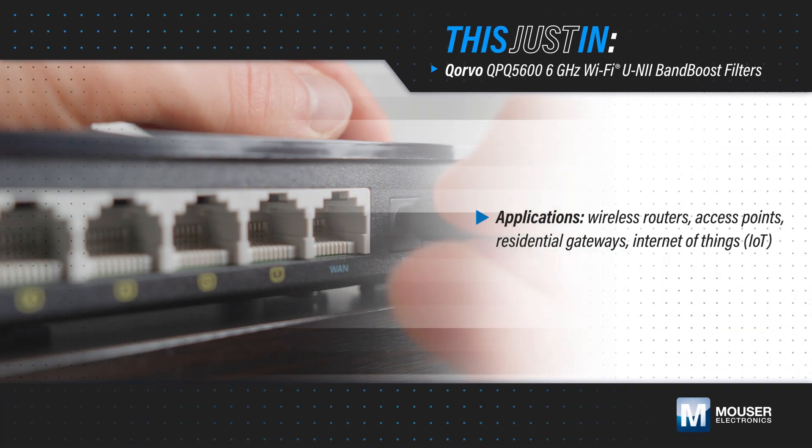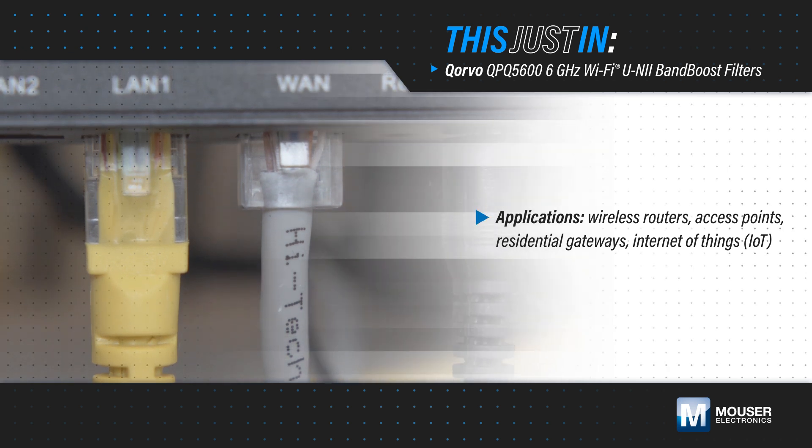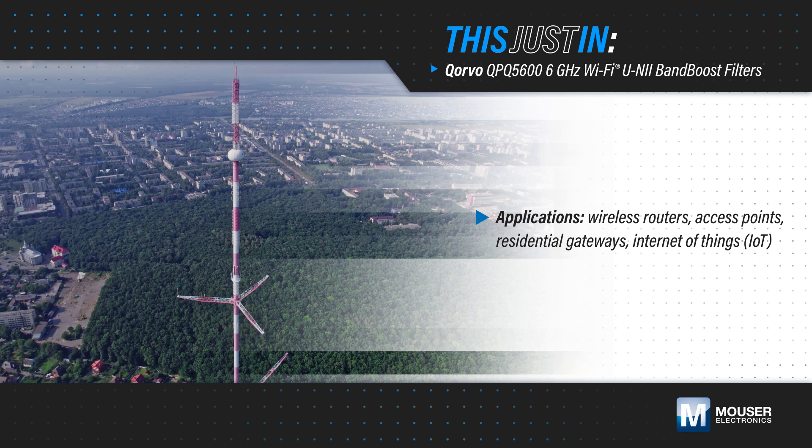Wireless routers, access points, and other applications using tri-band Wi-Fi mesh technology need to sub-band 6 GHz spectrum from 5 GHz spectrum to provide maximum capacity performance.